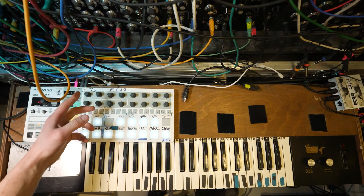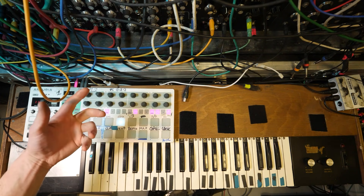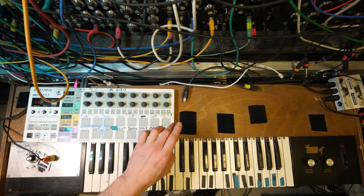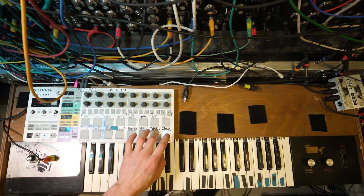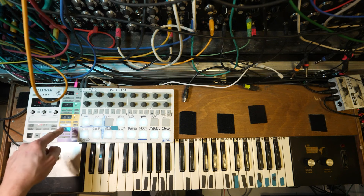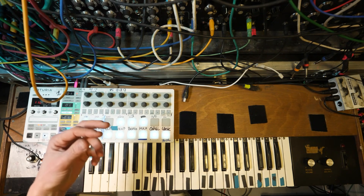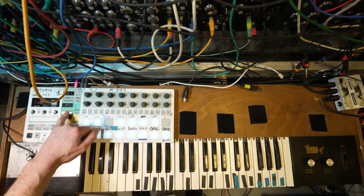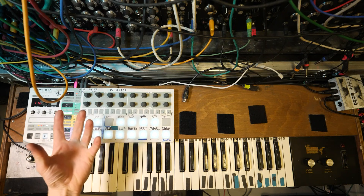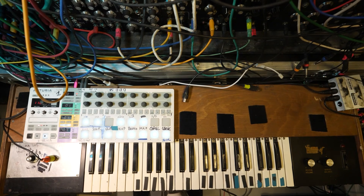With MIDI, you can send out anything on any of the MIDI channels — channel 1 to channel 16. The way it's wired up is drums are on MIDI channel 4, so the module over there is set up to listen to any signals that come through MIDI channel 4. Each of these pads are assigned the same note as the notes assigned on the module over there. There are two note sequences on the Beatstep Pro, so you can sequence two different synth lines at the same time on top of the drums. Sequencer 1 is assigned to MIDI channel 1, and sequencer 2 is wired into just a lead note kind of thing.